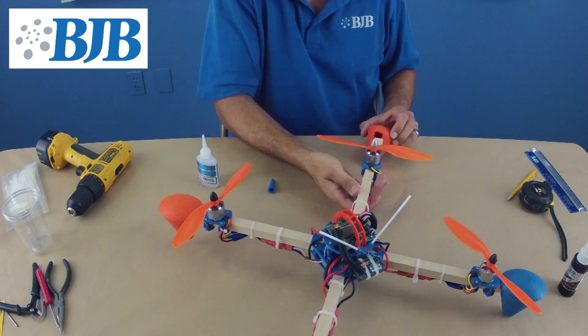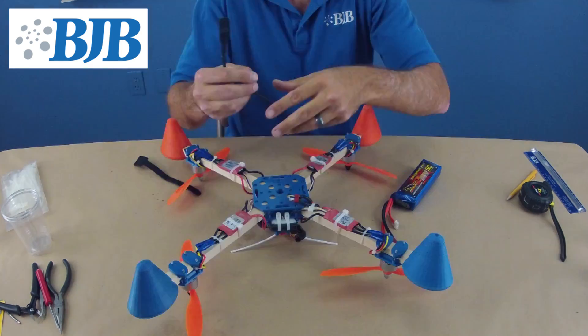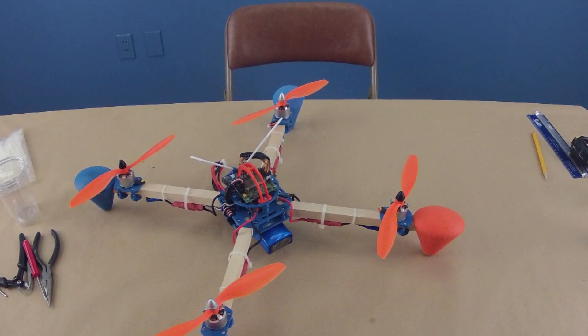And finally, we bond the flex foam landing pads we made in our 3D printed mold to the quad's arms, and fasten the battery to the frame using velcro straps. Now our quad is ready to fly.